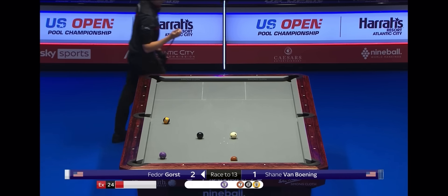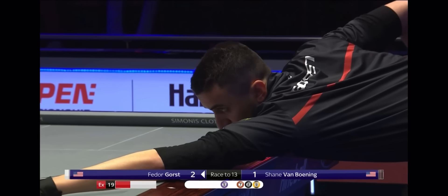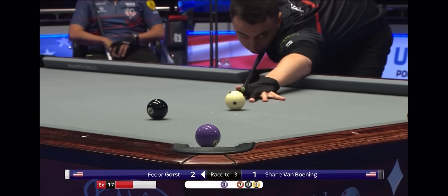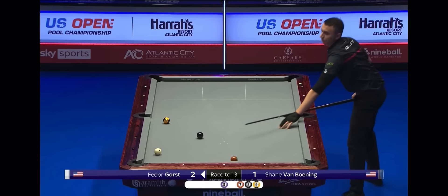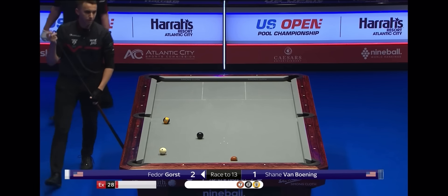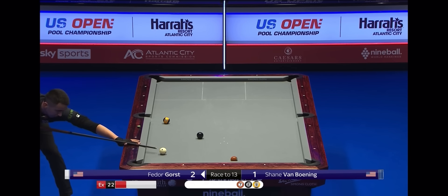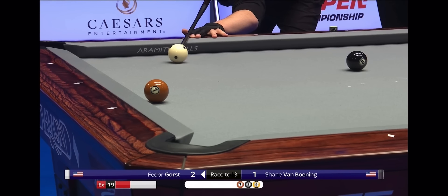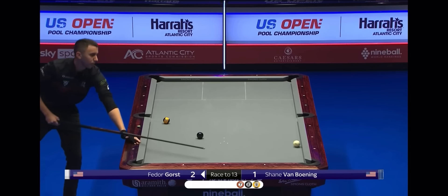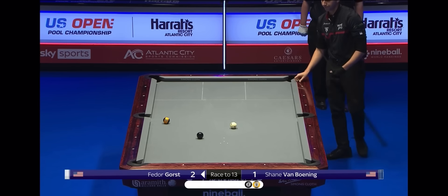The missed nine ball aside in the first rack — he's such a confident and reliable, dependable potter. Just concentrating on the run out initially. Why not? Hardly ever misses. The fact is though, he's got a second chance — a second bite at the cherry. He's got a real good stroke into that ball.